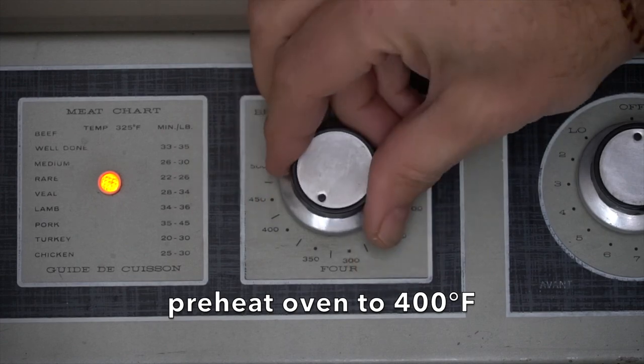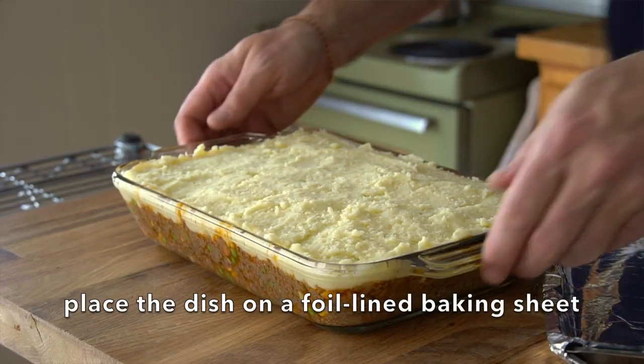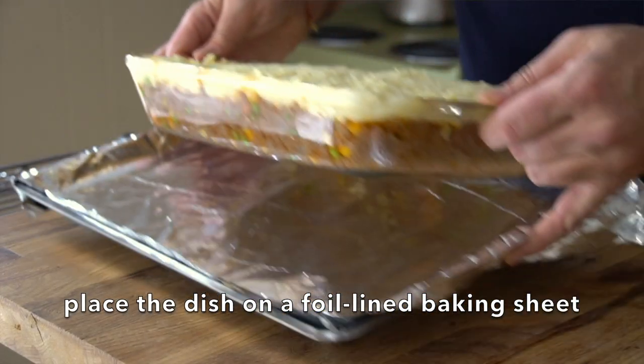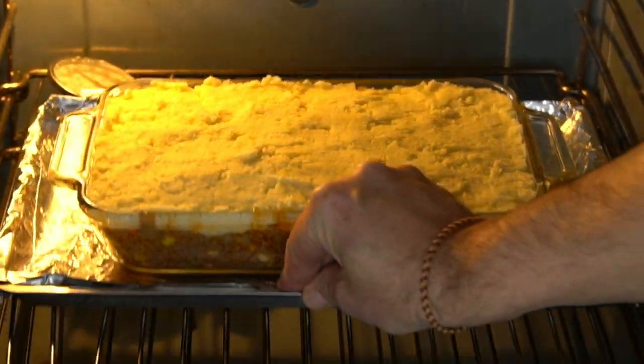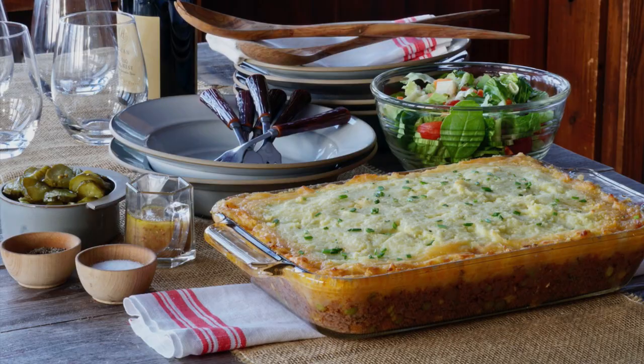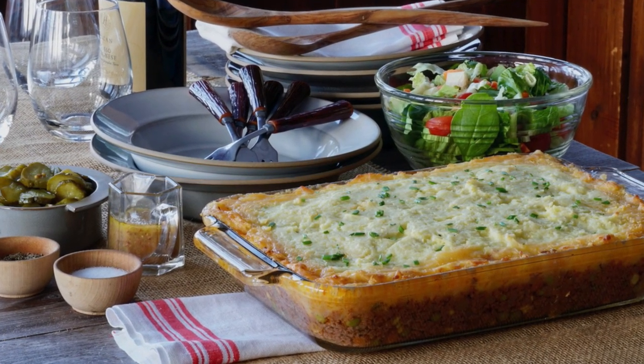We're ready to place this into the oven, preheated to 400 degrees. Make sure you place your pie onto a foil-lined baking sheet — there may be some bubbling over. Transfer to the oven and bake for 30 minutes. You know your pie is done when the top gets crispy and the filling gets bubbly. Take your cottage pie out of the oven and let it sit for maybe 10 to 15 minutes before you head to the table to enjoy.